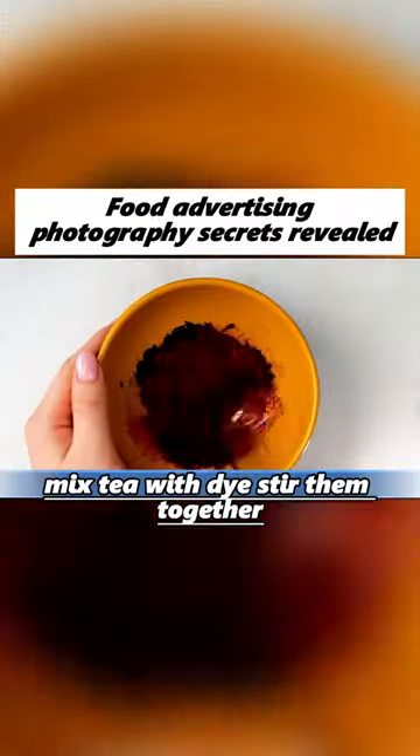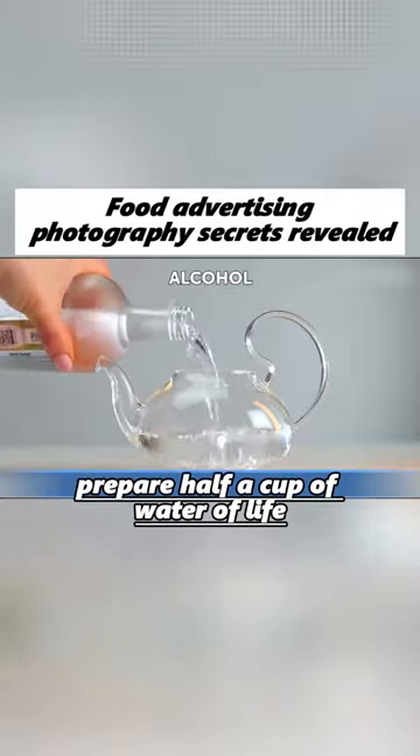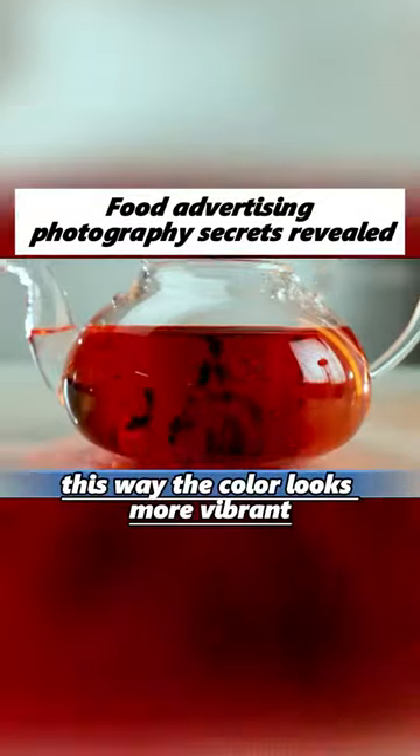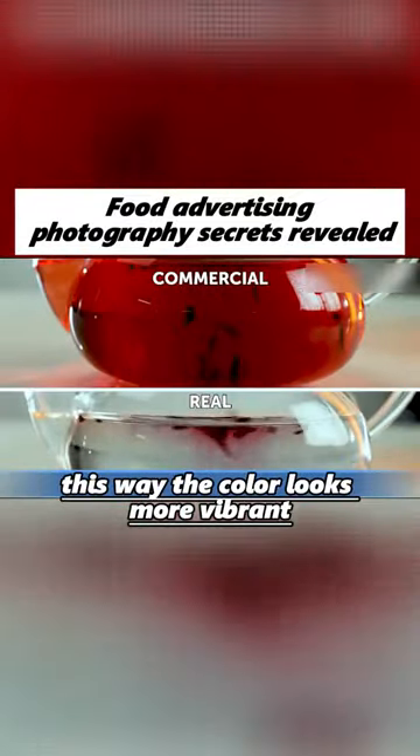Mix tea with dye and stir them together, then add some processed tea leaves to make the color look more vibrant.